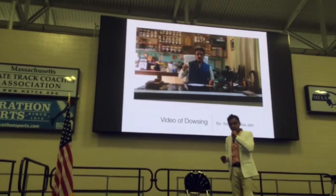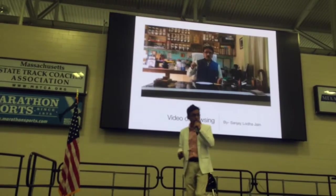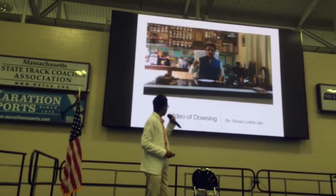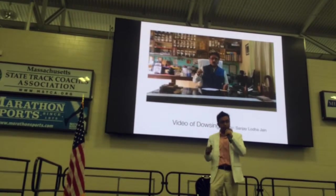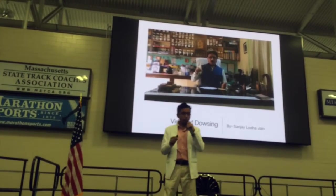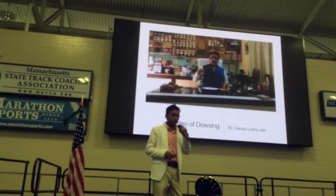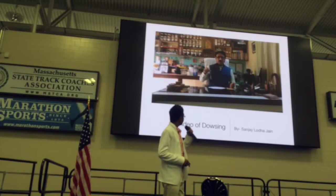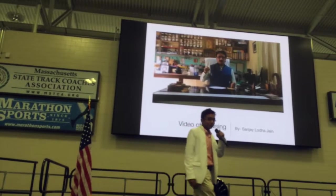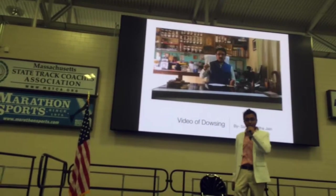He is my guru ji, my sir — Sir Sanjay Lodha Jain — who taught me this dowsing power and how to use the dowser in many ways.